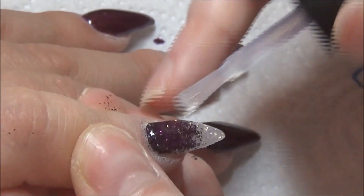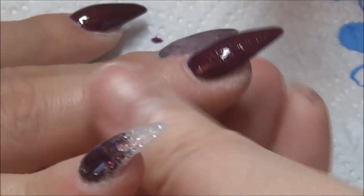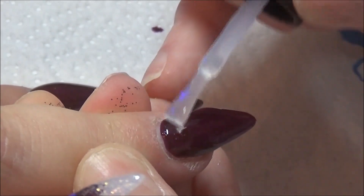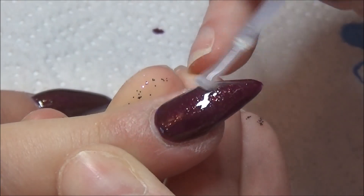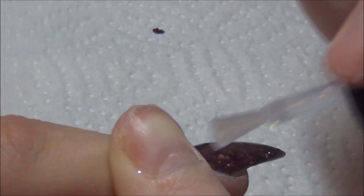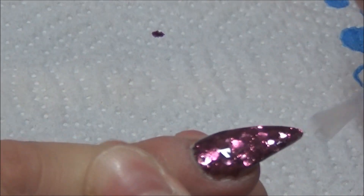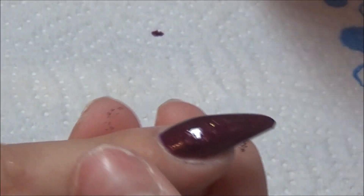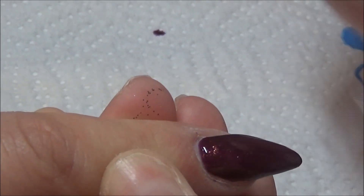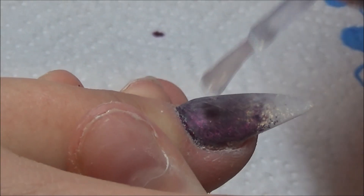Once that's cured, I go in with my gel top coat — the Blue Sky non-tacky one — and just make everything shine. Oh my god, I love this set of nails. Quite a simple set but very, very elegant. I take care not to get any on the skin, make sure I'm capping all the edges, then pop them into my LED lamp and cure for 30 seconds. Then I add some cuticle oil and that's it! I really hope you enjoyed this quick video — if you did, please give it a thumbs up, hit that subscribe button, and I'll see you in my next video. Bye!